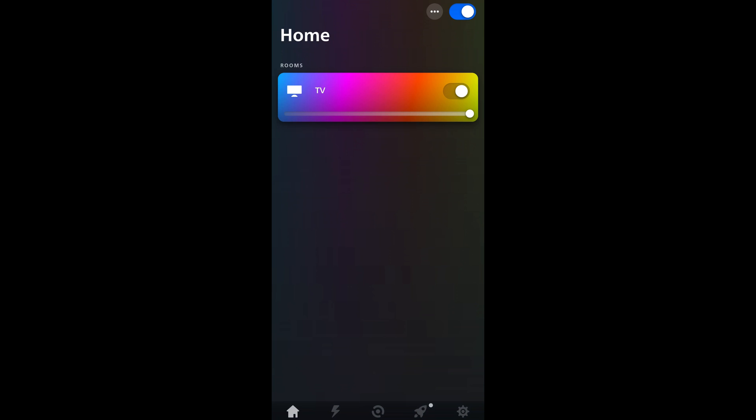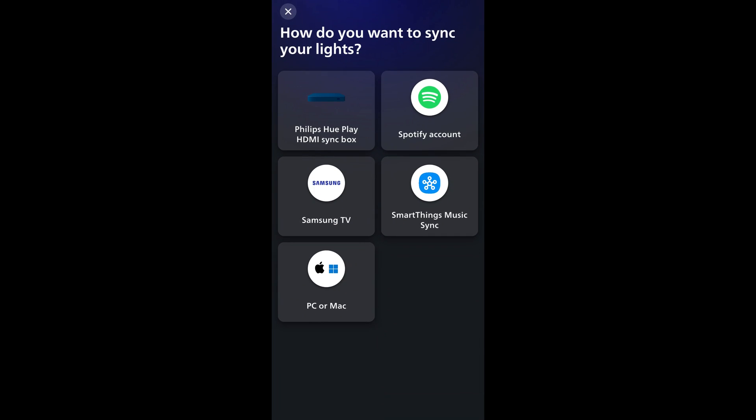In the app dashboard, you can turn the lights on or off, control brightness while synchronizing, with a variety of sync options such as Philips Hue Play HD, Hue Sync Box, Spotify Smart Sync, and more. The cool thing that was a selling point for me is that it supports newer Samsung TVs natively since the 2022 models. We'll get to that part specifically in a bit. Additionally, it can also work with PC or Mac.